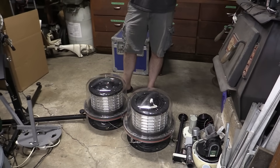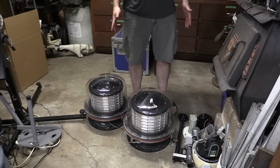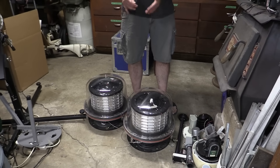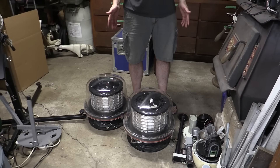Welcome back to the Save It For Parts channel. Today we're taking a look at these things. I picked these up from Axeman Surplus — these are beacon blinky lights that go on top of a tower or a tall building, basically anything near an airport that you don't want planes to crash into.